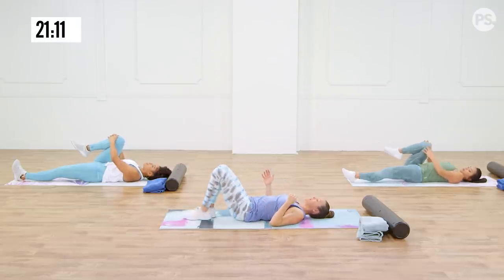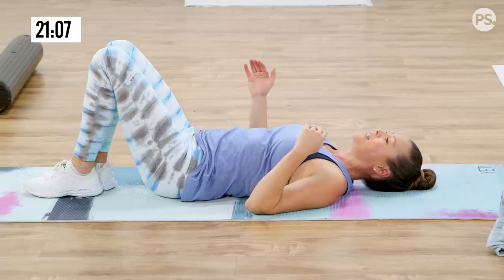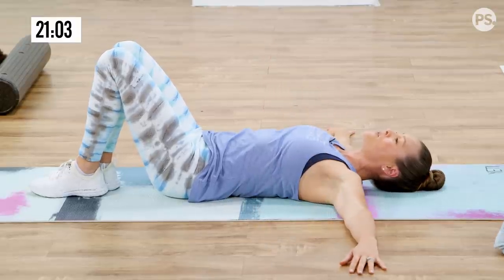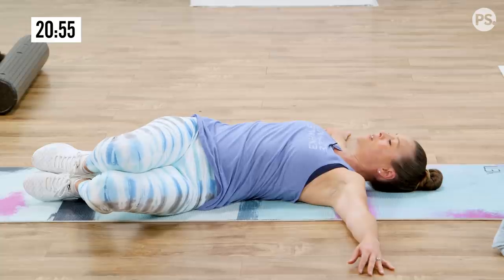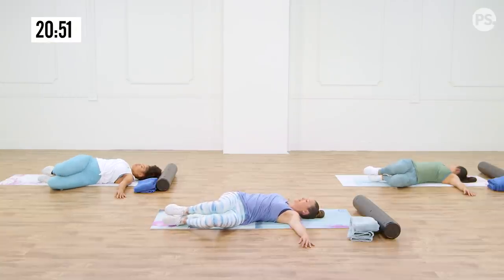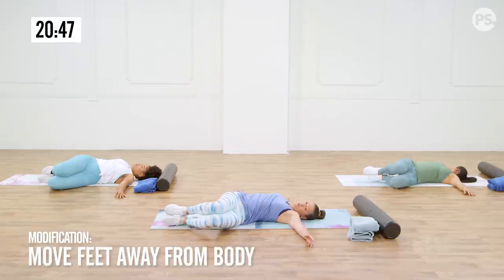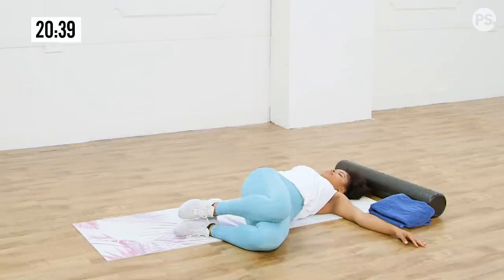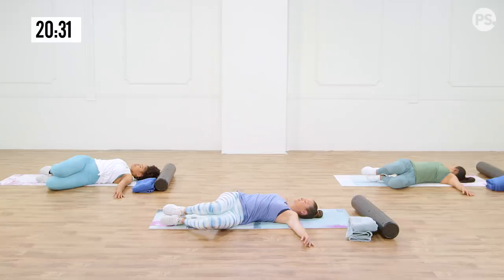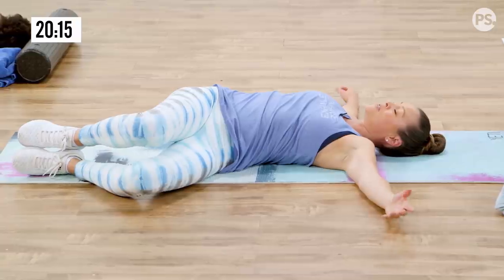Now bring both feet down and together — knees together, feet together — and pull your feet in a little bit so they're kind of tight to your body. Bring your arms open to 90 degrees or straight out wide, and let your knees roll and rock all the way over to the floor as far as they'll go. If you need to extend your legs a little bit, that'll make it easier. The closer your feet are to your body, the more of a stretch it's going to feel. You're getting a nice little twist here — letting your hips rotate and your back getting a stretch. Some of you, your knees might not touch the floor and that's okay.